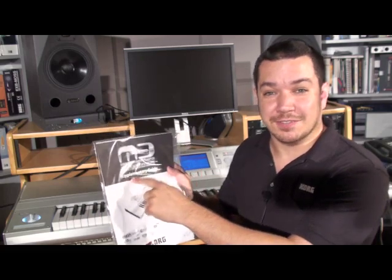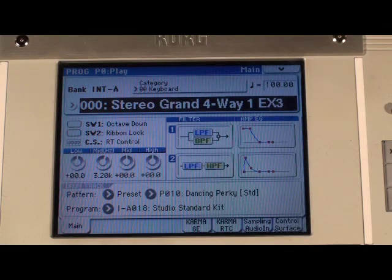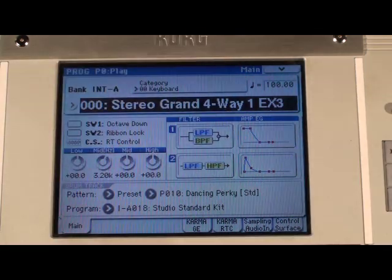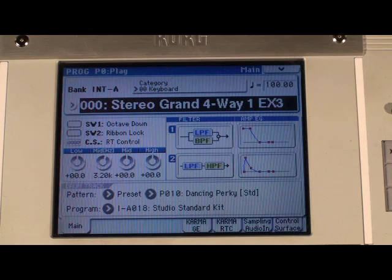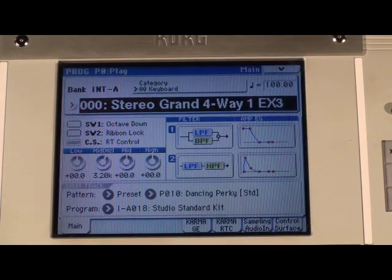You can also get a PDF version of this supplementary guide. But for now, let's check out these M3 pianos. After you've finished your M3 Expanded update, you should have a USB stick with all the expanded data on it. Make sure that's plugged into the M3 while you turn it on. After it finishes powering up, you'll have the Stereogram 4-way 1 EX3 piano to play with. It's the very first program in the M3, and it sounds pretty good.